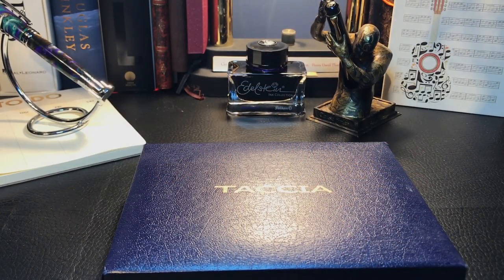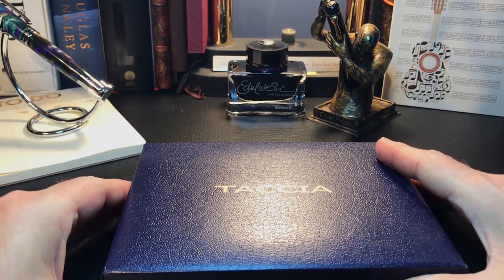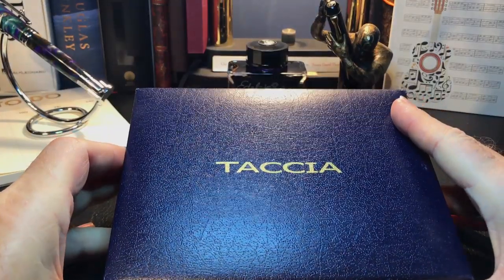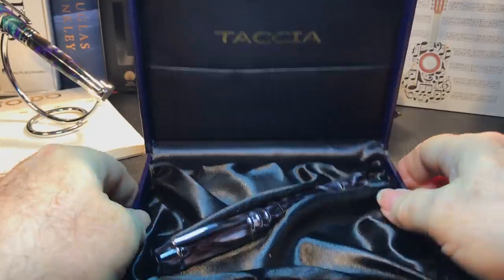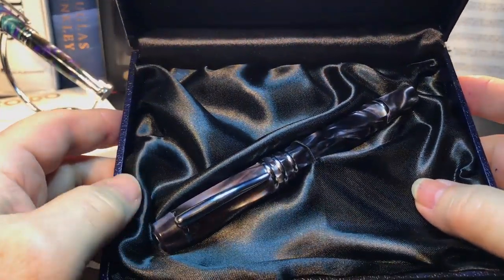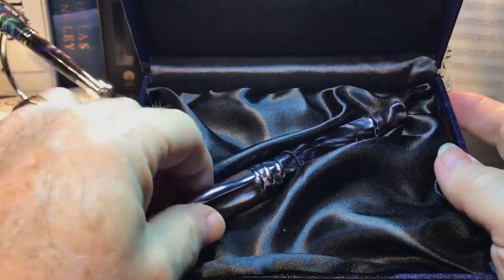This fountain pen was loaned to me for review by my friend Ron, so a shout out to him for the generous loan of this gorgeous fountain pen. It comes in this beautiful presentation box sitting in a bed of faux satin — and I assure you that no satins were harmed in the production of this box.